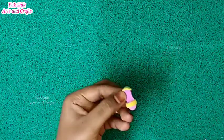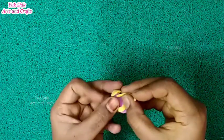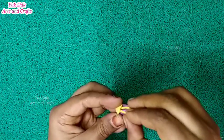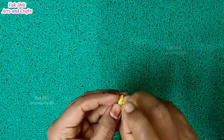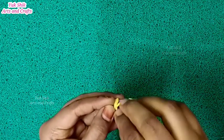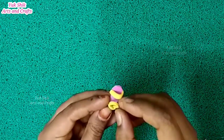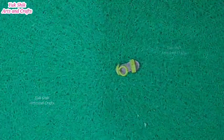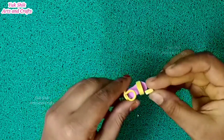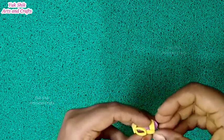Cut it round. We will put the pin in the pan. We will cut the foam sheet and put the round piece in the sheet.